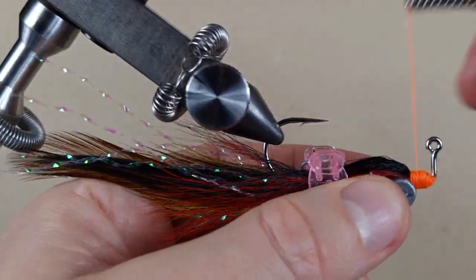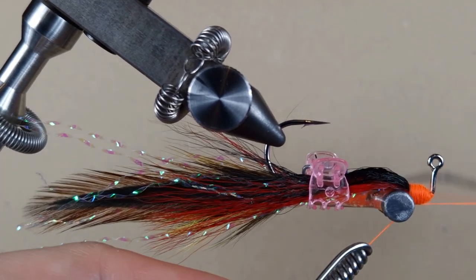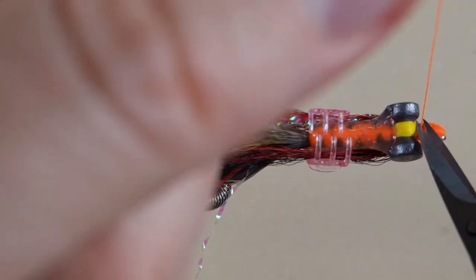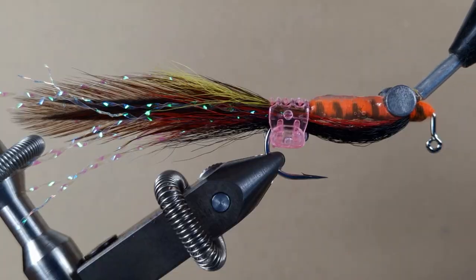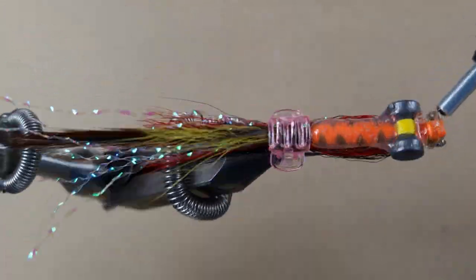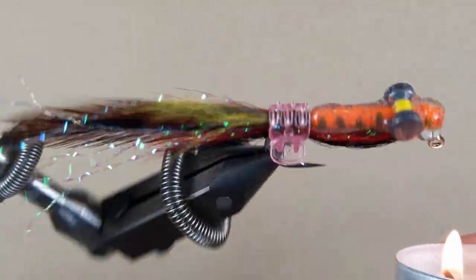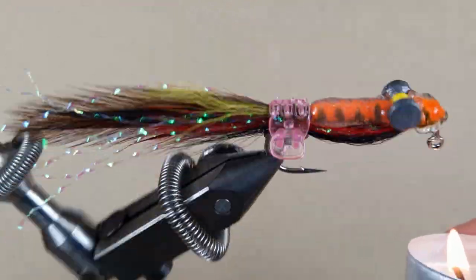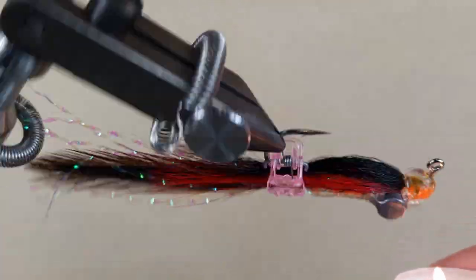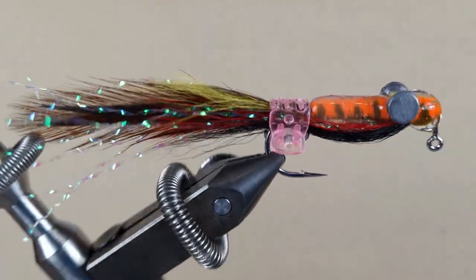Here we go. Let's re-melt the glue and smooth it off — we have to be really careful not to burn the bucktail. That is smooth enough; I'll just keep turning it until the glue cools down and hardens.